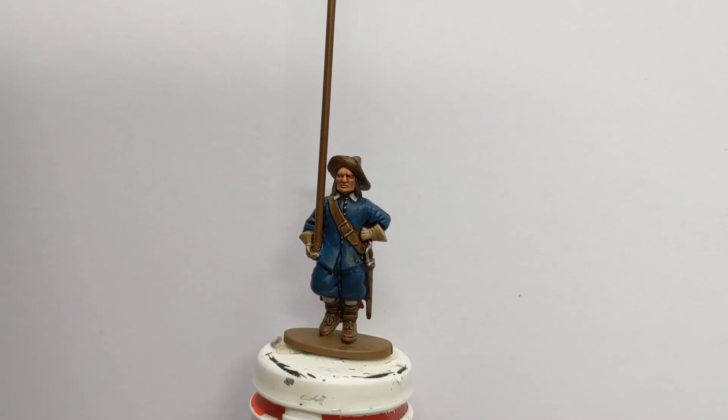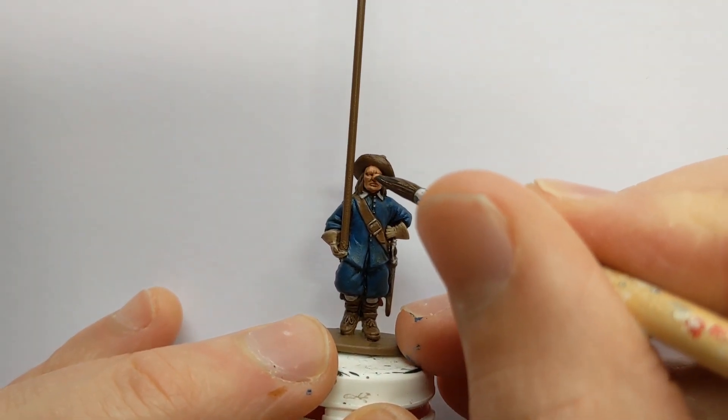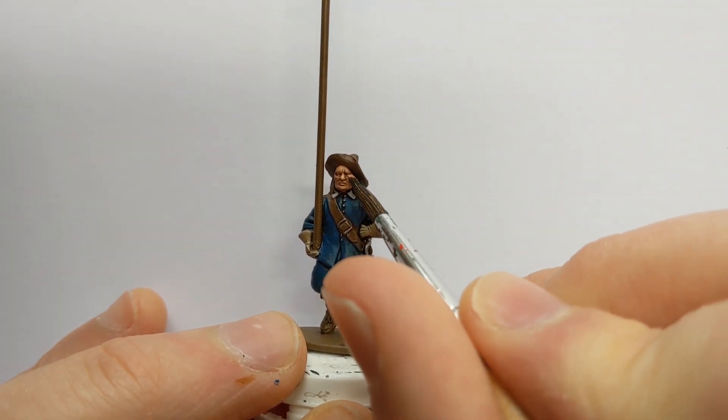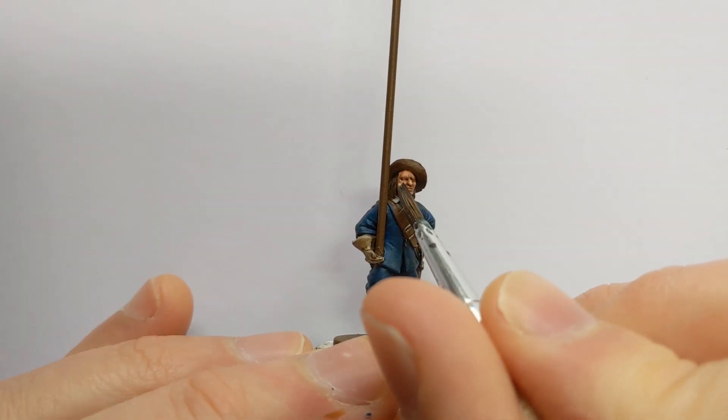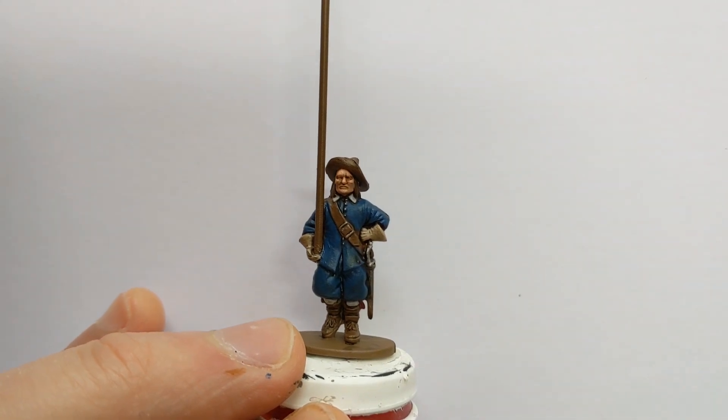Now our Strong Tone wash has dried — it's pooled in the recesses and added some nice definition. If we get the original colours out, I'll just do a couple of really quick highlights to finish the look.